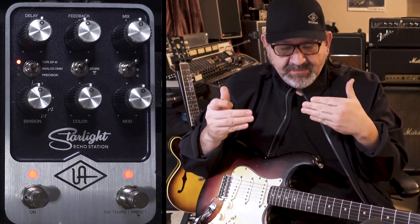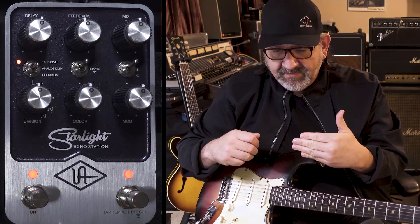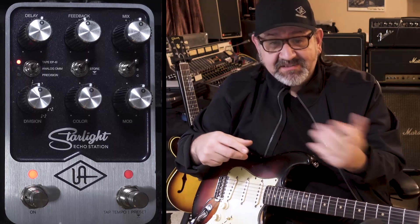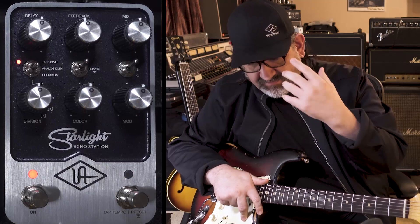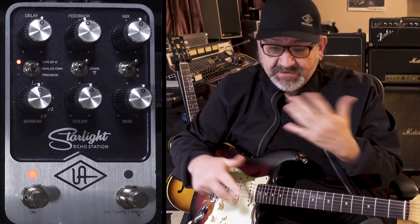What you just heard was the machine left and right at the same delay time, and what I was doing was increasing the feedback. In order for these EP-3s to get the right sort of cloud of repeats, you actually have to have the tape noise. You can hear that when I was turning that feedback control up, the original sort of tape hiss sound was coming in and starting to get pushed into the delay line, which is what you want.